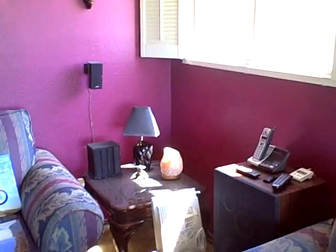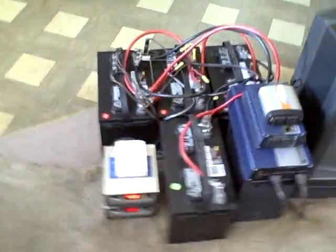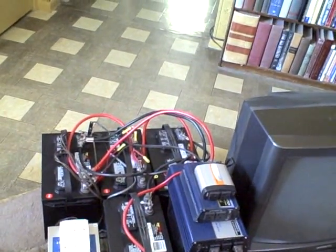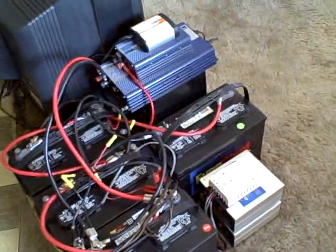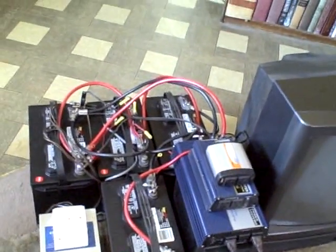I pretty much use CFLs in the lamps — some 15 watt, some 20 watt — giving you 75 to 100 watts of equivalent incandescent power. The biggest draw is the microwave: it's a 600 watt microwave but actually runs at 850 to 900 watts. I recommend buying a kilowatt meter to test all your appliances, because the ratings are sometimes totally inaccurate — an appliance rated at 850 might run at 950. You can buy a kilowatt meter at Harbor Freight Tools.